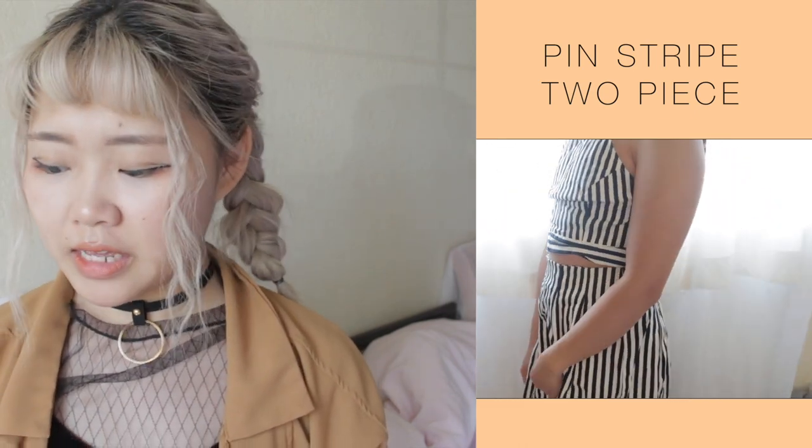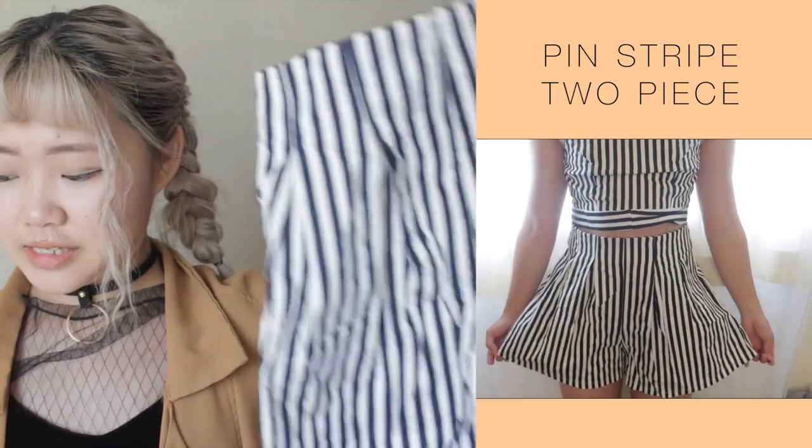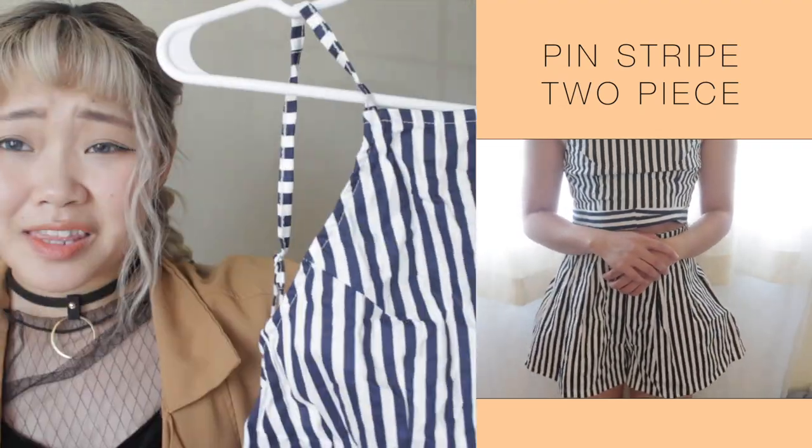I do have two of them that are kind of like romper sets. This one is this set, also pinstripes. Stripes were really in a couple of years ago — I remember there was one summer where I wore stripes really often. It comes with a top and these shorts. The material is actually pretty nice on this also. Some of the things you might see are not ironed because I haven't ironed them.